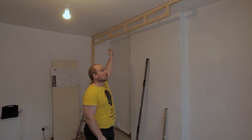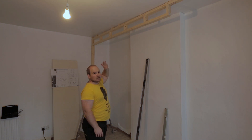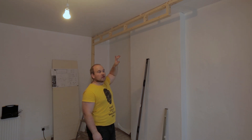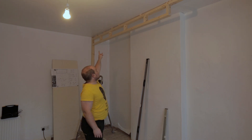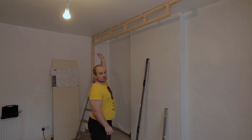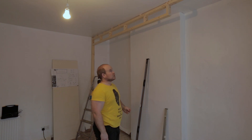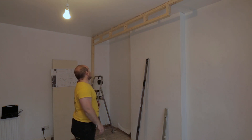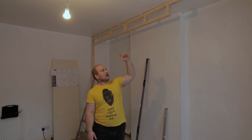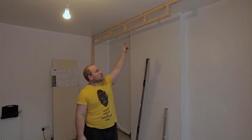That's the first lot of noggins in place. I made a bit of a mistake - when I last spoke I said I'd have to measure each one out individually, but I don't, because once I levelled up the ceiling they were all the same size. A bit of a rookie mistake on my part but easily remedied, all sorted. I'm going to carry on and finish off this side now and attach these two together with a few screws.